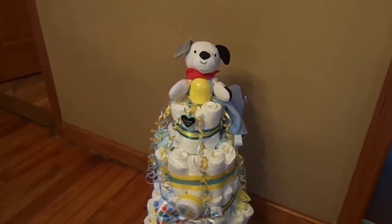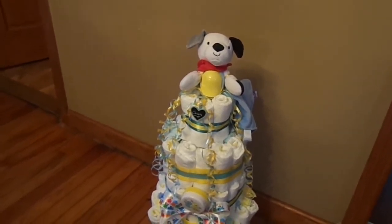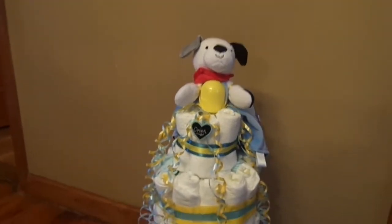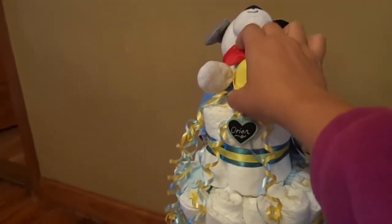Hey guys, Steph here. I have to do this super duper fast. I made my second ever diaper cake for a friend's baby shower today, and I have to go deliver it because I got to bring it early because it's a surprise.